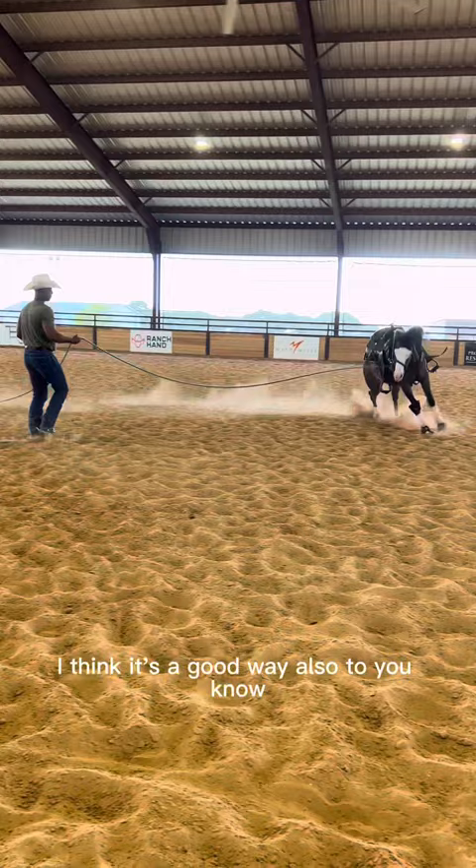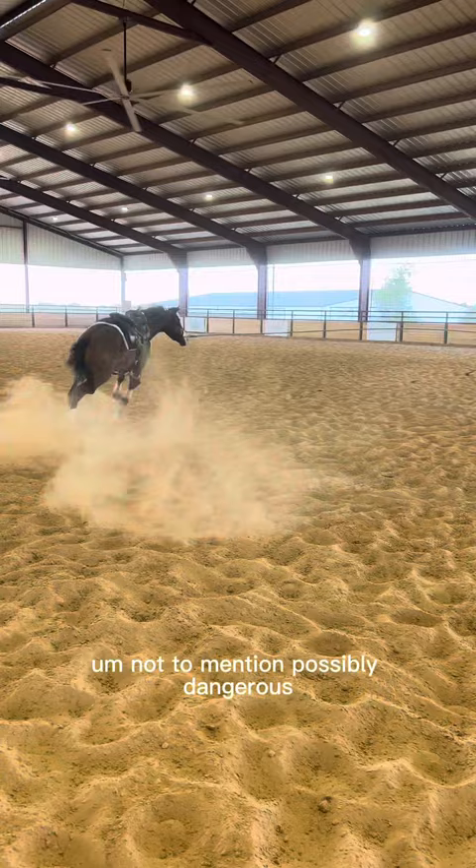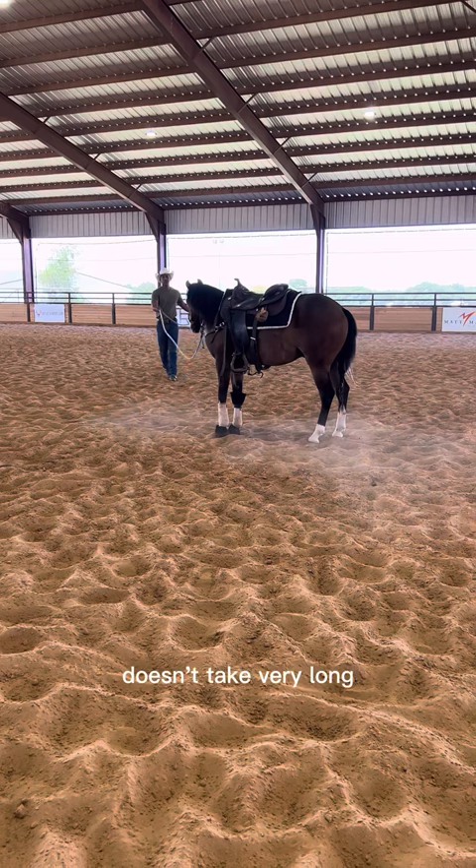You can see he's definitely fresh. You want to do this rather than get on and deal with it, which would be a big pain, not to mention possibly dangerous. Take a few minutes and lunge him. I'm not going to show you everything I did lunging, but you can see he's now gotten quiet and he's ready to get on. It doesn't take very long and it can make a huge difference.